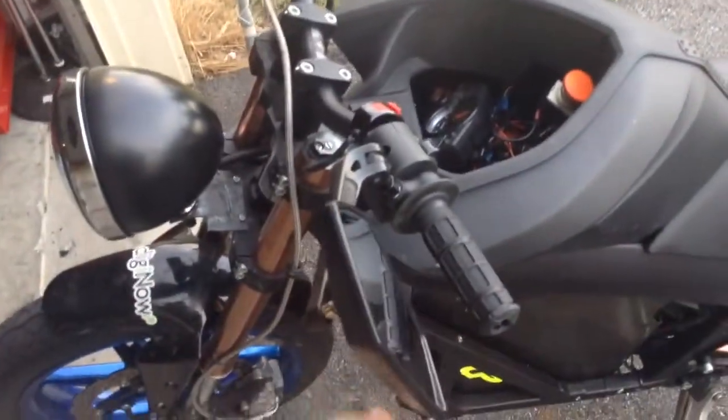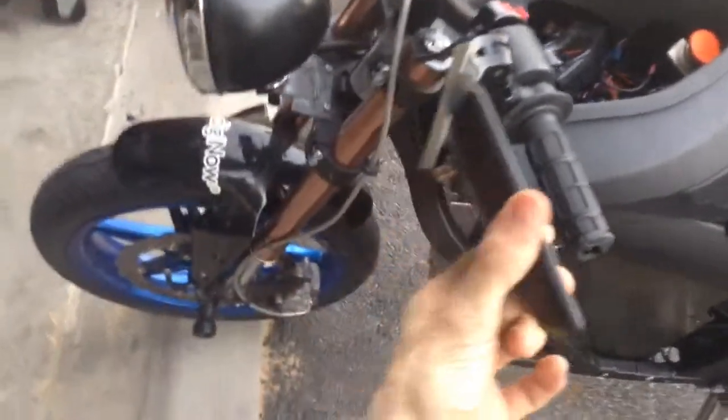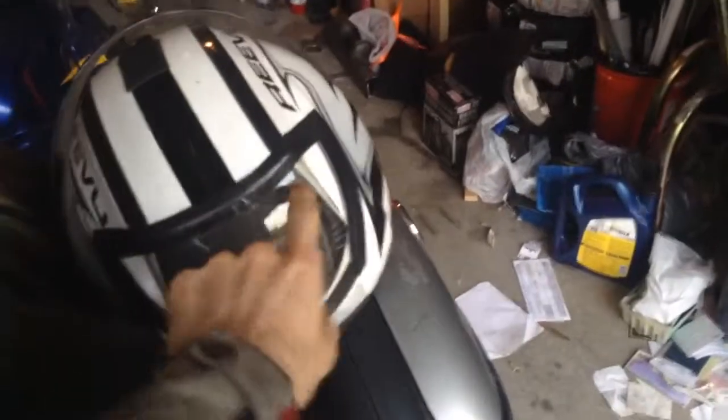I had to put a mirror on it. This is a mirror that Brandon gave me, and it doesn't like the wind at all — it's very flimsy. I need to figure out a way to keep it from moving around so much. Thankfully, I have a Revu helmet, and the Revu has a lovely rear view system.